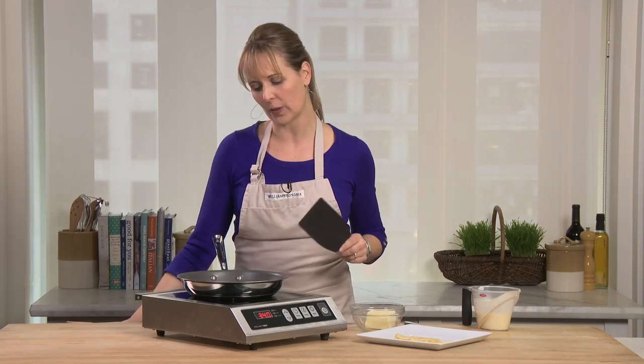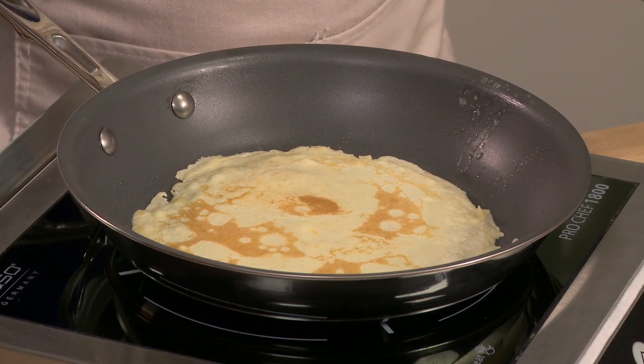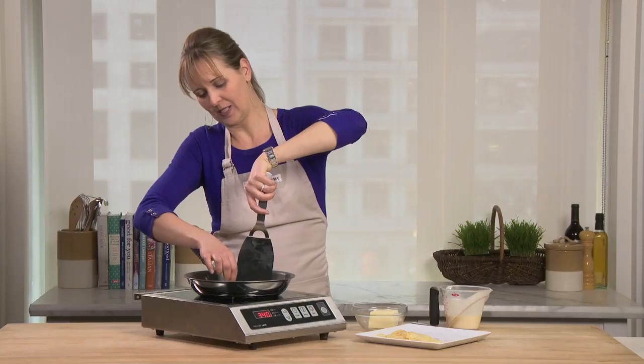The thing you'll notice, too, that's really incredible, is that because copper is such an amazing conductor of heat, you're still getting this beautiful browning on it, even though it's a nonstick surface. I want it just as brown on the bottom, so when I flip it out, it's got that same beautiful color.